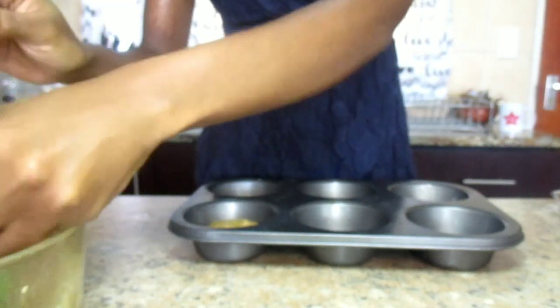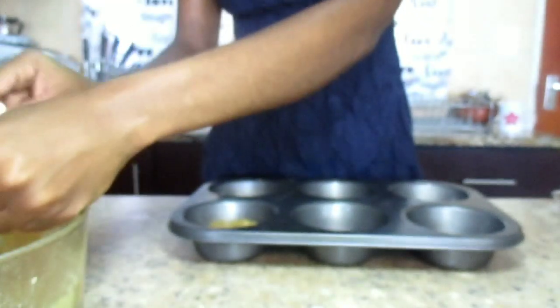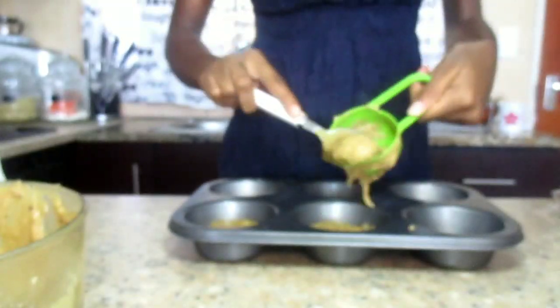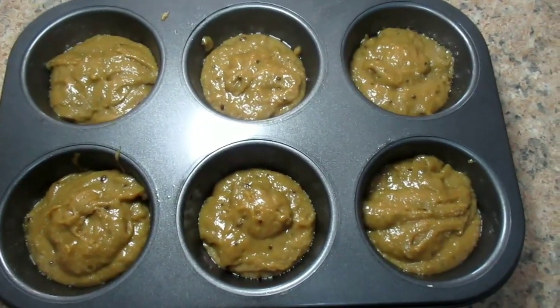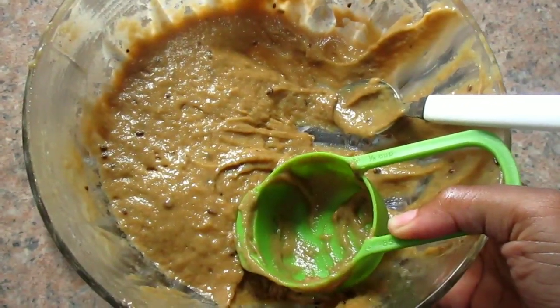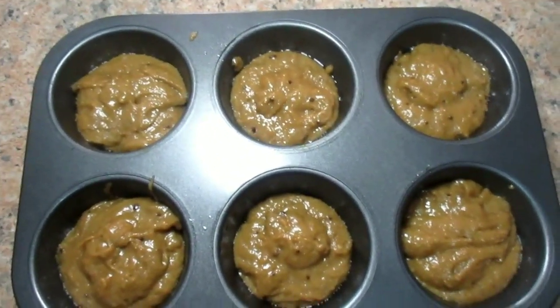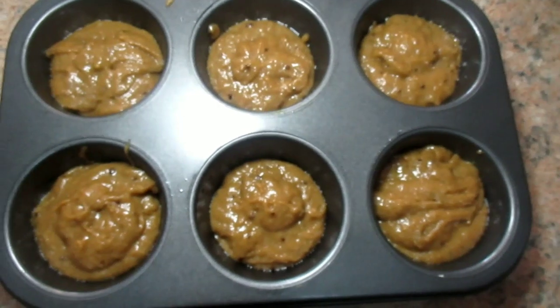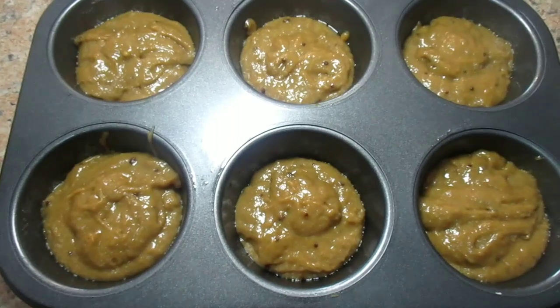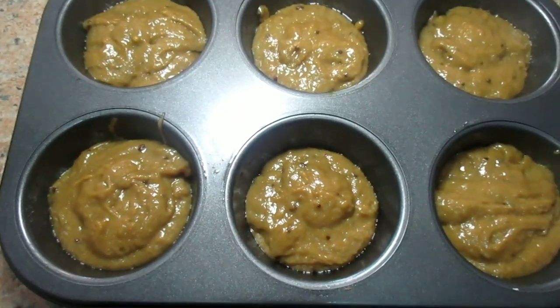My camera has been going blurry in some parts — I'm very sorry about that, I don't know what's happening today. I'm now done with the first batch — here's how it looks, and this is the remaining mixture. They say to bake for plus or minus 20 minutes, so I'm going to put it in the oven and then check with a toothpick to see if it's cooked.